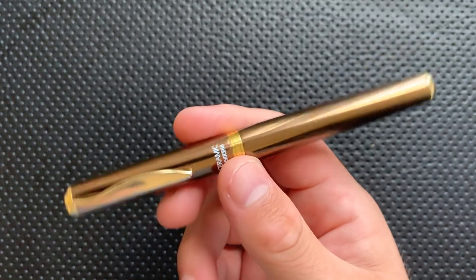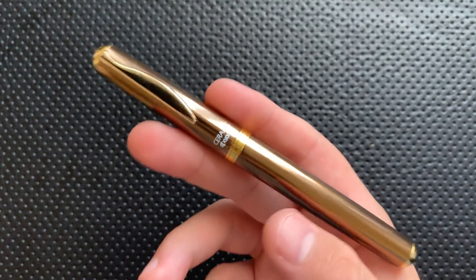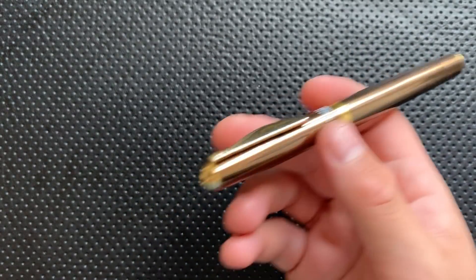To me, what's great is that this just feels like a pen that is batting way above its pay grade. It's way nicer than the price would otherwise make you think.